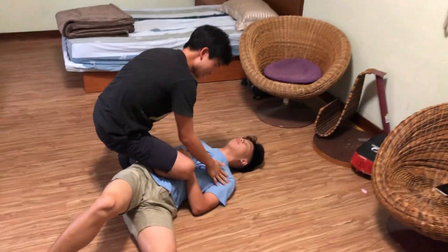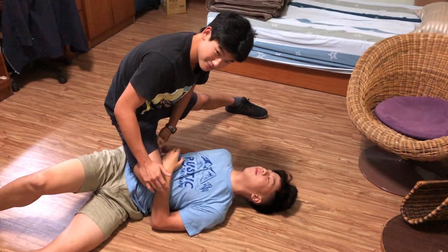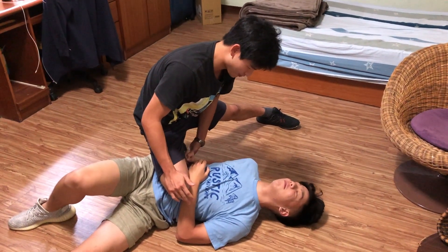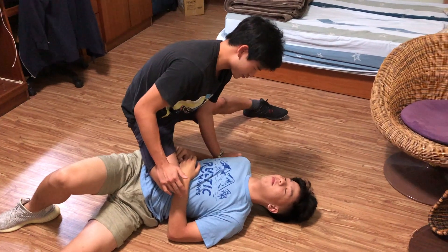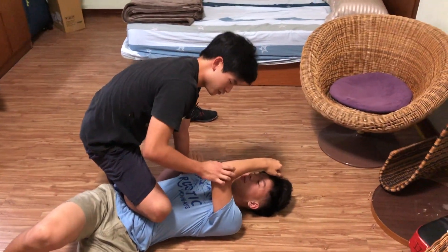Establish knee on belly. Legs always spread, pointing towards his head — knee down, make sure the ankle is hooking his body. Bicep control. Start grounding him and then we're going to move to mount control.